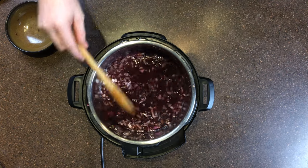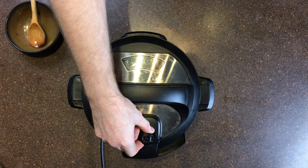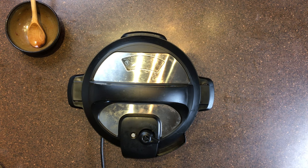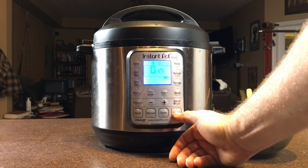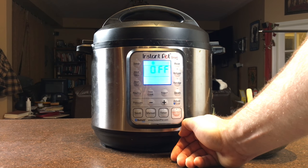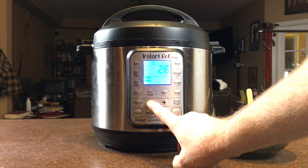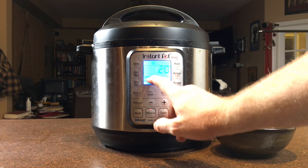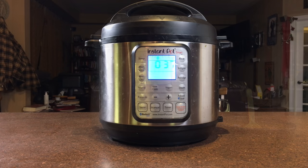Remember, we are on sauté mode. What we are going to do is put the lid on our Instant Pot and turn it to sealing mode. We hit the Keep Warm Cancel button to turn off sauté mode, then choose manual mode and set it to 20 minutes on high pressure. We will wait for the beep to know it has started. Now we just have to wait for it to come to pressure and let the cooking take place for 20 minutes. The cooking process has ended — as you can see, it is at 37 minutes. I let it naturally pressure release, though you can obviously use a quick release too.